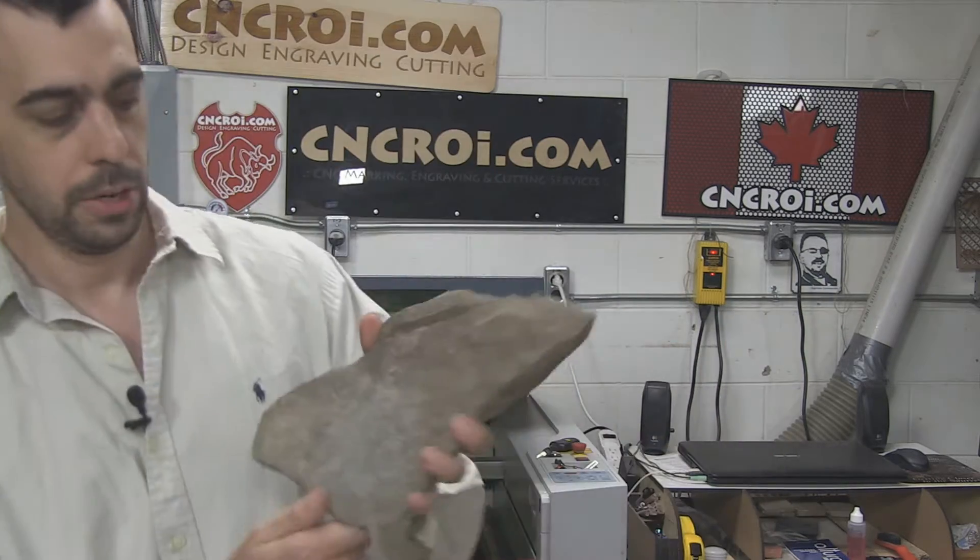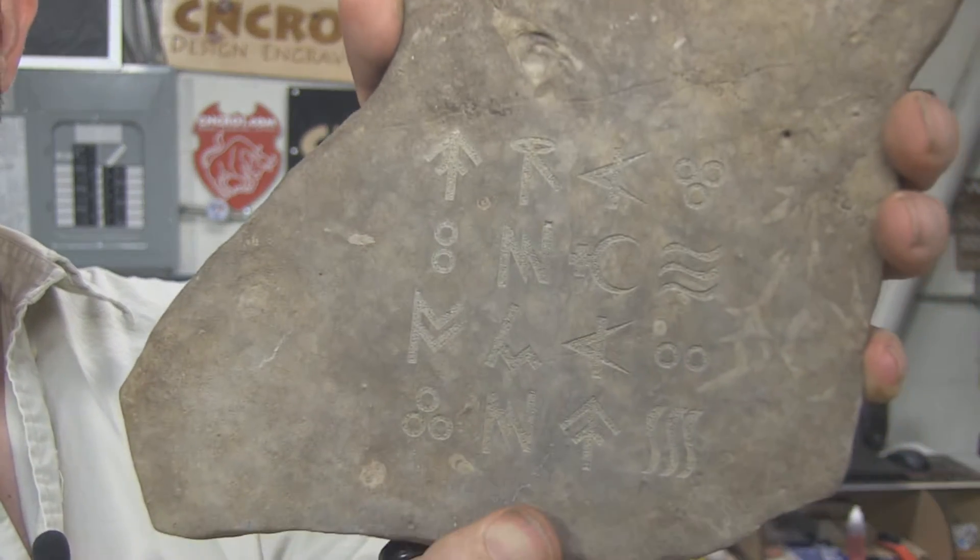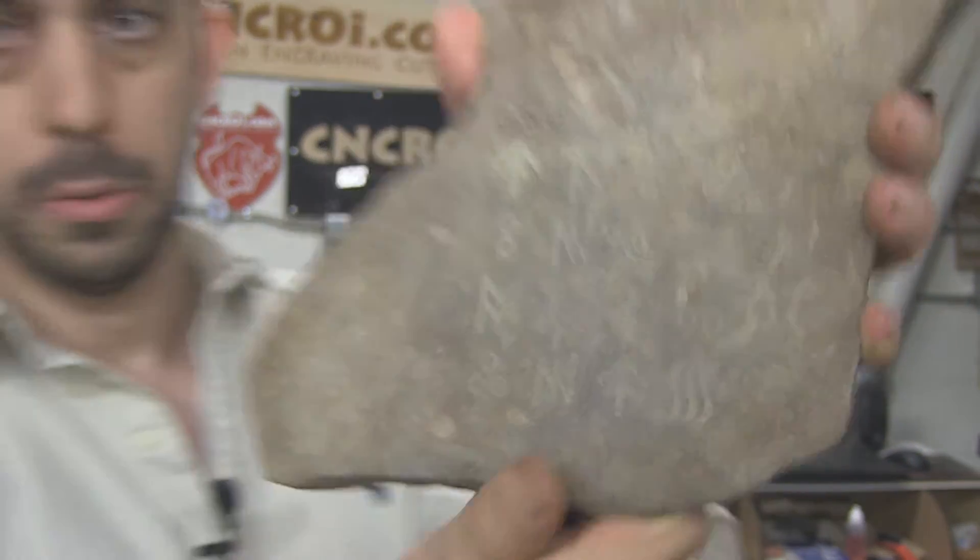I picked this stone up just from a regular hike, so there's nothing special about it. It's completely geologically sound, so any crack is not on us. And if you look at it really closely, you can see how the engraving came out. So what we'll do now is take a look at this engraving being done.